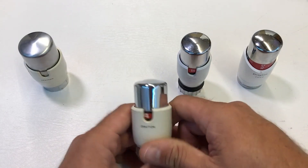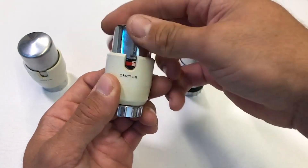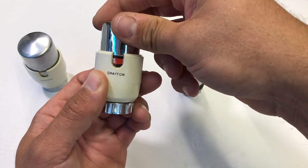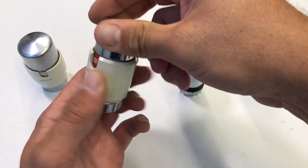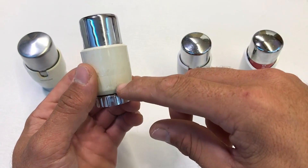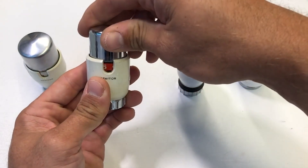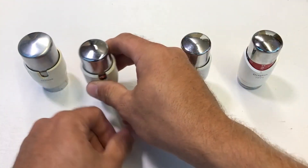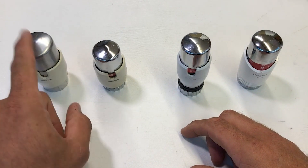The second generation TRV2 is identifiable because it includes some red on the scale tape — the band gets wider as you move from frost up to position eight. If it has a screw in the back and the number eight is in red, it's a TRV2. As with the TRV1, if you need replacement heads you'll have to swap out the valve bodies as well.